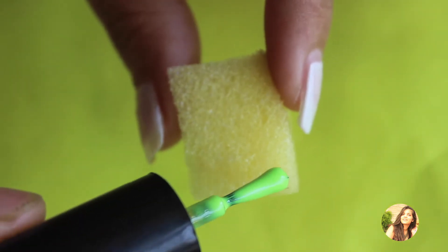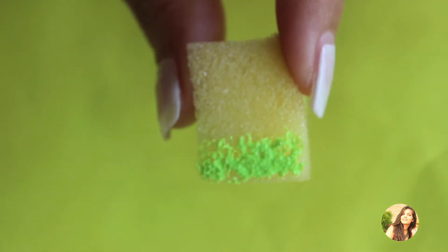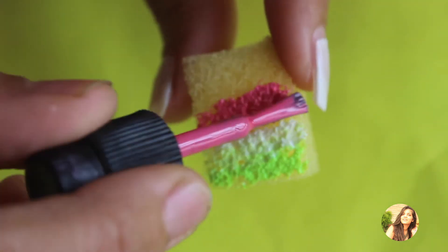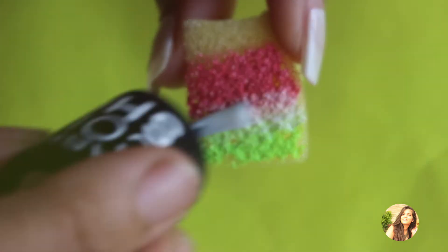Now take a piece of sponge and with the brush add a fresh green shade of nail color on it. Next, add a white nail color above it and then a nice pink shade above it. Letting the colors overlap a little is a trick for a perfect ombre, so that is what I am doing.